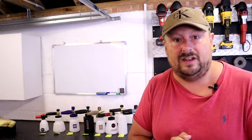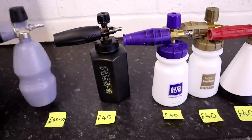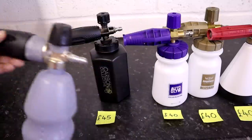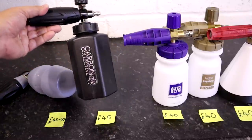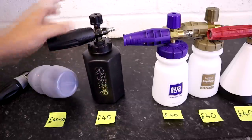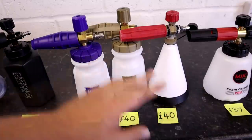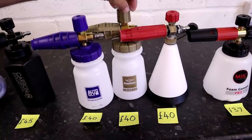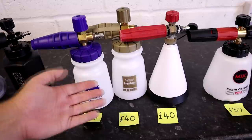Now we need to get stuck in and go through all the different categories. First up is the cost of these products. The most expensive product in this test is the Italian-made PF22 Lance, costing 45 to 50 pounds. The next most expensive is the Carbon Collective Ultimate Snow Foam Lance, costing 45 pounds, and that's Chinese made. Next up in joint fourth place, all costing 40 pounds: the Autoglym Polar Blaster and the identical Angel Wax Blizzard — both Chinese made.